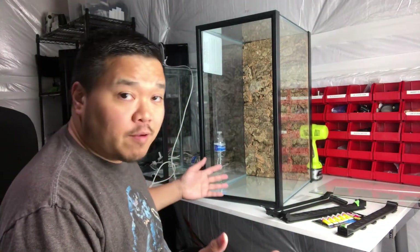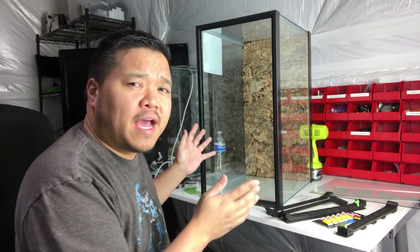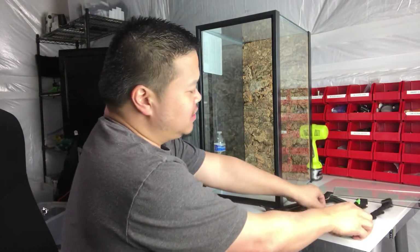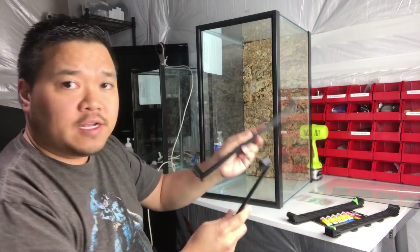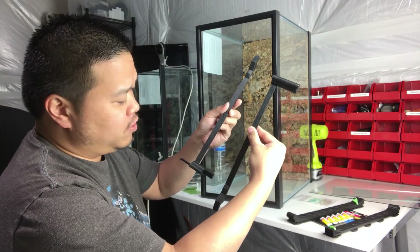Hey, this is Jay Lee at frogcube.com. Tomorrow I'm going to make available my version 4 part kit to take an Aquion 20-gallon high aquarium and turn it into a vertical terrarium. What I am basically selling is these vents with latches and these hinges to frame the front door glass.